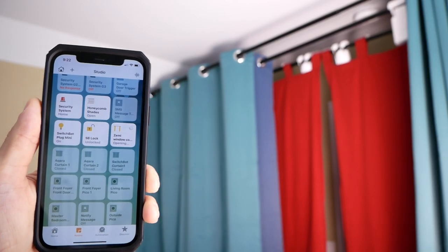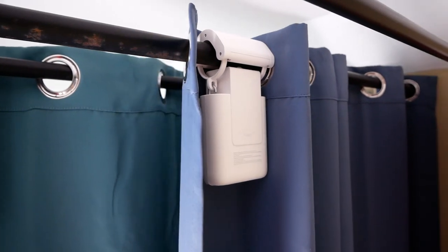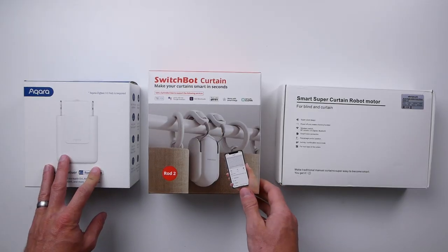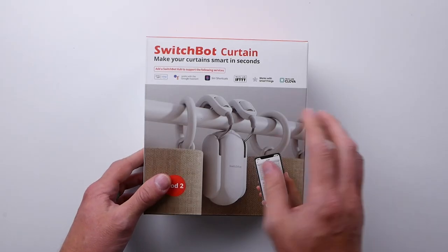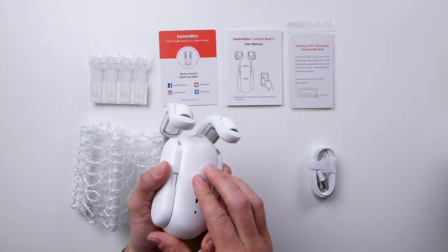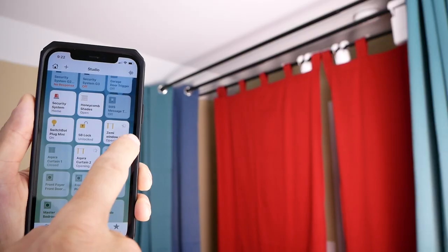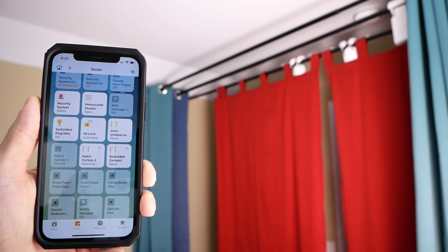I remember not too long ago there were no options for something like this in HomeKit, so I'm pretty excited to now have a few options to talk about. Only two of these currently at the time of recording have native support for HomeKit, and that is the Aqara and the Zemismart. The SwitchBot does not, but SwitchBot has recently announced they will be bringing HomeKit support to more of their products with the release of their new SwitchBot Hub Mini HomeKit version. It does work right now through HomeBridge or Hoobs, which is how I have mine integrated into HomeKit.